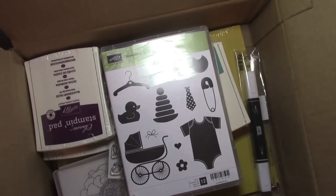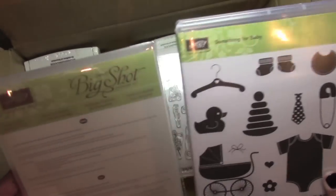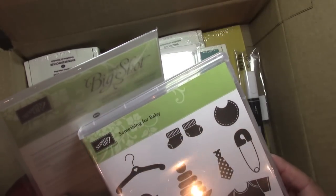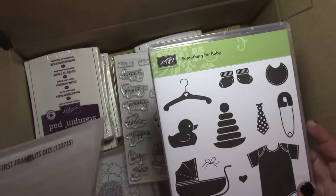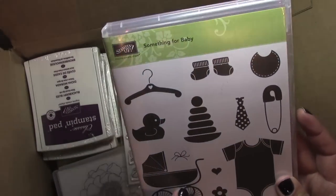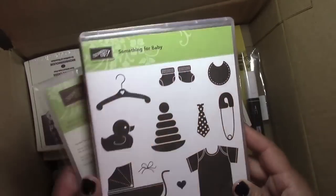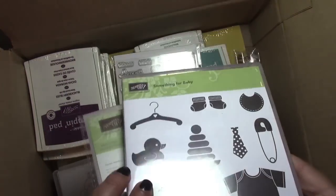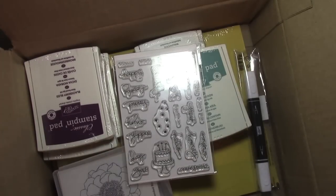So I showed you the pack already. And then I have this adorable set here — this is called the Something for Baby Stamp Set, the clear mount, and this is the Baby First Framelit Dies. These dies coordinate perfectly with all the images. I can't wait to use this stamp set and dies. I just couldn't help myself — I had to get this stamp set, it's so adorable. And if you get this as a set, you save 15%, so great deal on that.